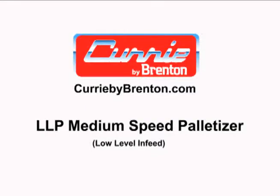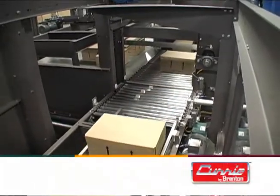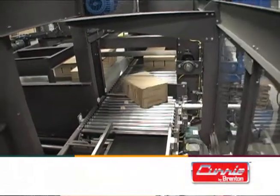The Curry by Brenton LLP Low-Level In-Feed Palletizer is a heavy-duty, medium-speed, and flexible palletizing solution that is modular in design and provides customers with increased value and safety.